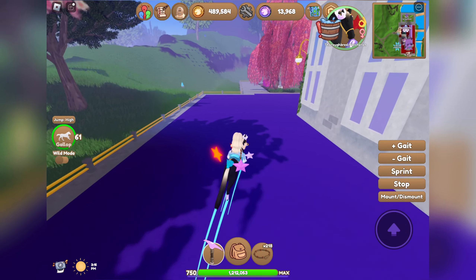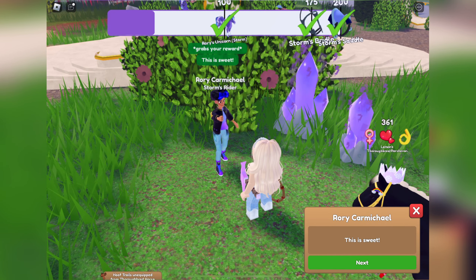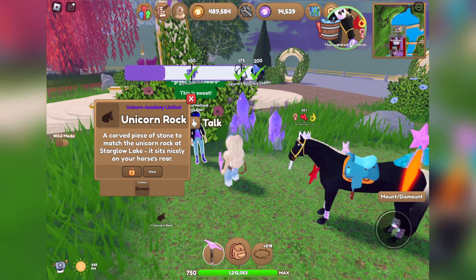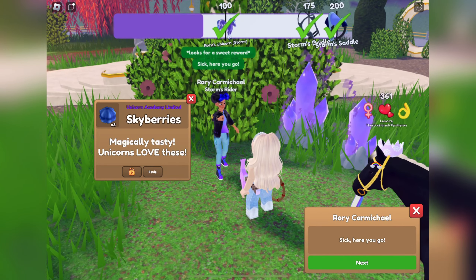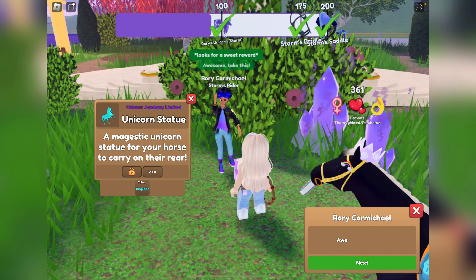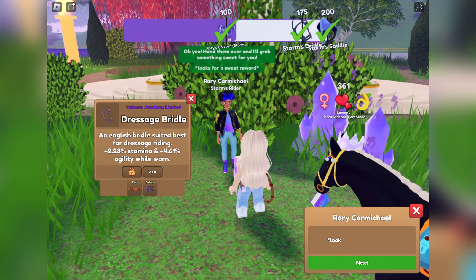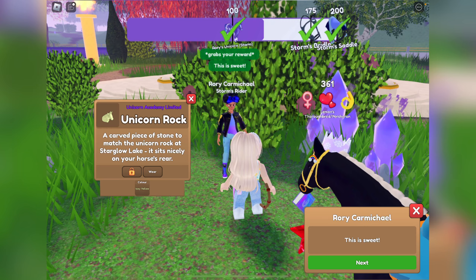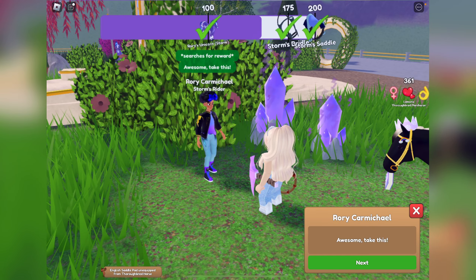Let's see what we can get from Rory turning in the weather gems. We got some Rory's purple hoof trails, some Skyberries, a brown unicorn rock — that one gave 191 tokens. More Skyberries, a dark brown floating star aura, a turquoise unicorn statue, a copper dressage bridle, a fancy jumping bridle, an icy yellow unicorn rock, Rory's aura, and Storm's lightning western saddle pad.